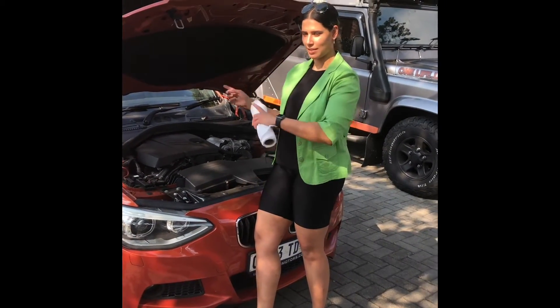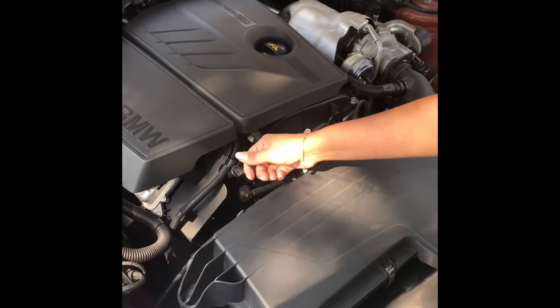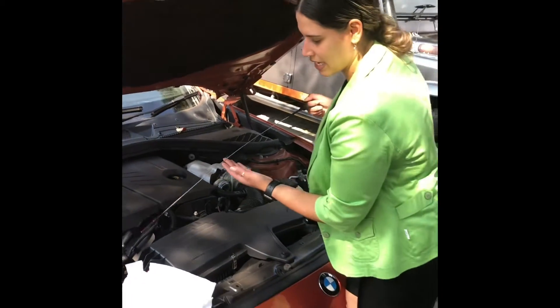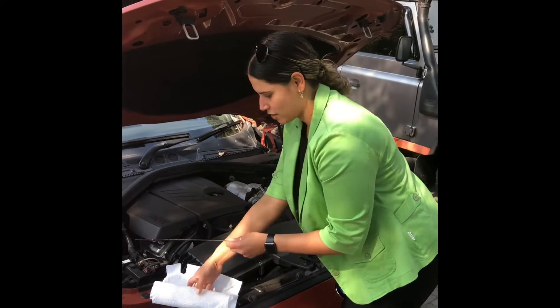Next up we're going to look at our dipstick. What I recommend before you get started is keep a piece of toilet paper with you, because you're going to use that to wipe your dipstick. Here, just next to the engine, is your dipstick — pull that out nice and sharp, and you'll see at the end it's quite messy.